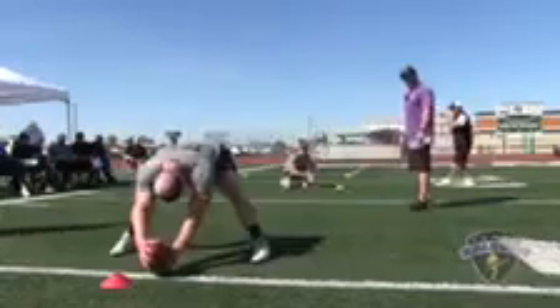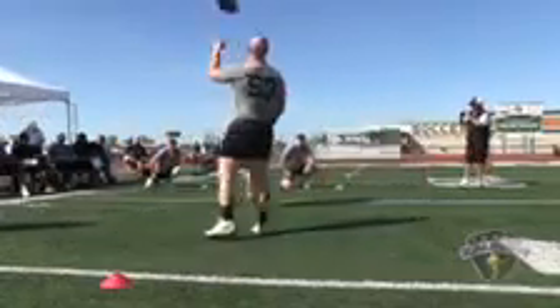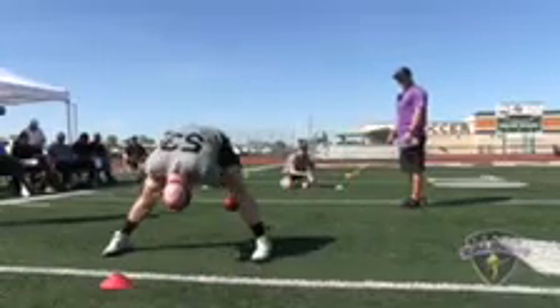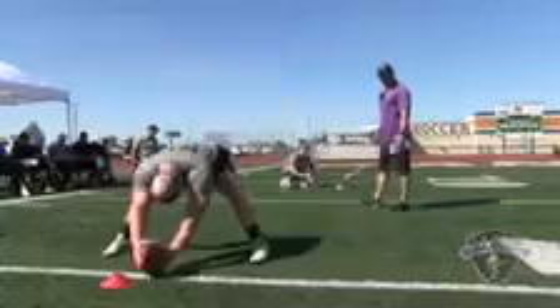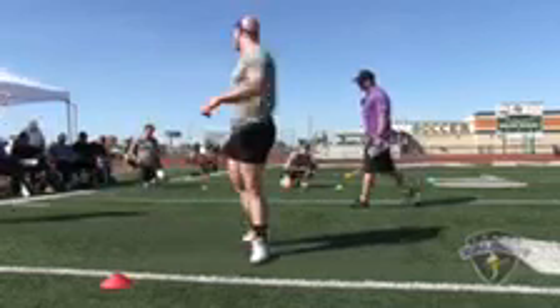Snap number three: good location, perfect laces, three points. Snap number four: good location, perfect laces, three points. Snap number five: good location, perfect laces, three points.